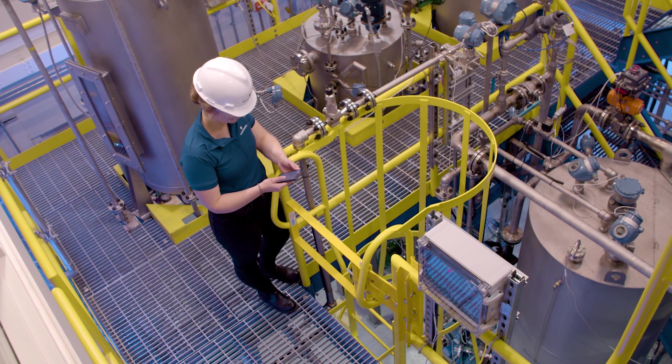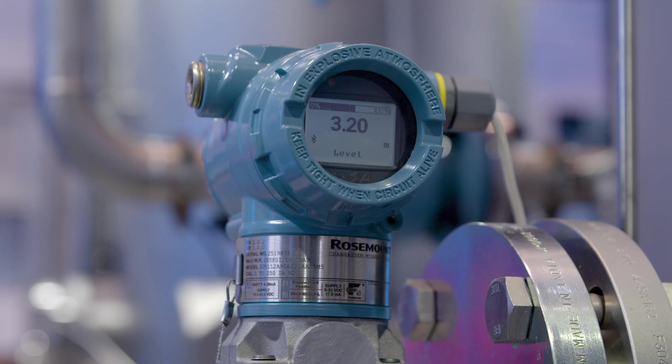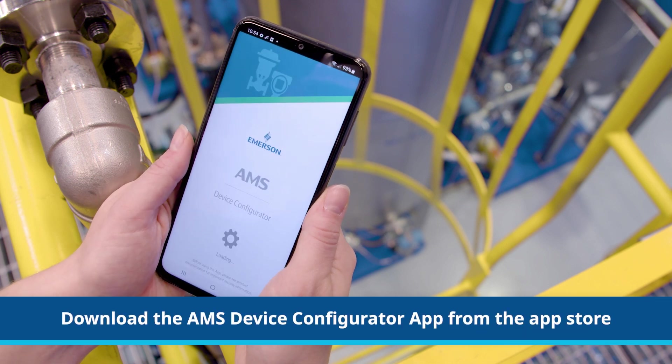Bluetooth connectivity to field instrumentation enables a simple way to perform configuration, maintenance, and service tasks without the need for a physical connection or separate configuration tool. All you need to connect is the free AMS Device Configurator app, downloadable from the App Store.